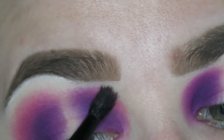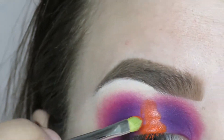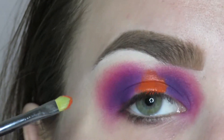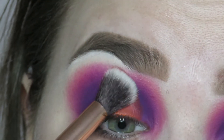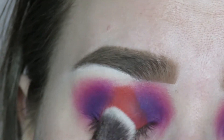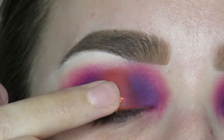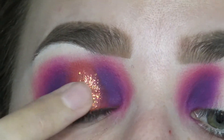Then I'll go in with my orange P.Louise base — I love these so much — and pop that in the middle of my eye as a base for this halo. I'll take a fluffy brush and just pat over that base to make sure it's soft and smooth so we don't have any issues blending over it. Then I'll go in with the shade Wild Out, which is a beautiful orange pressed glitter, and pop that in the middle of my lid right on top of that orange base.